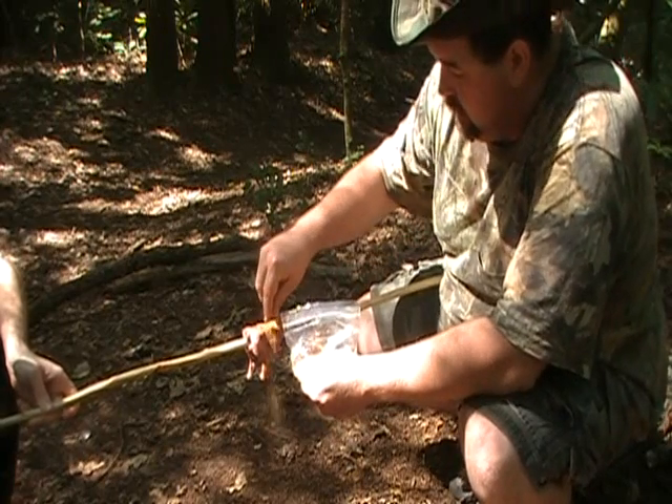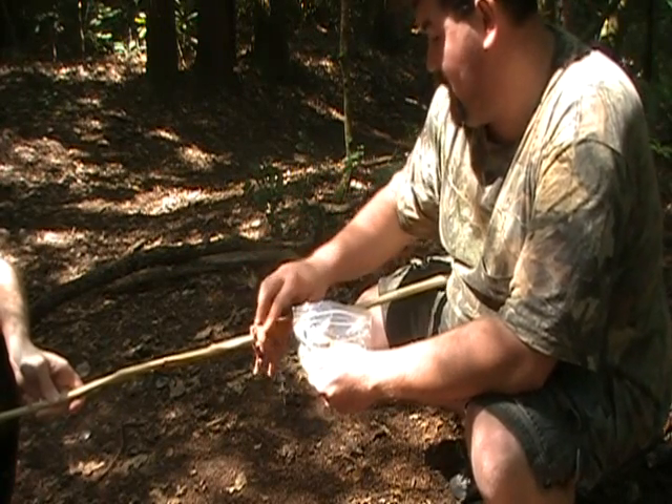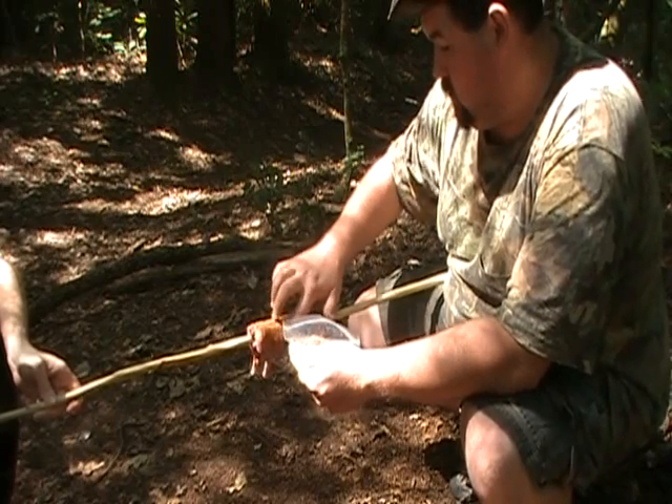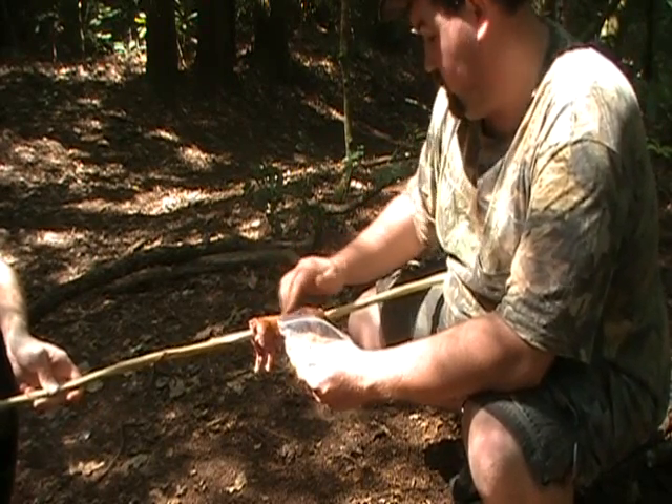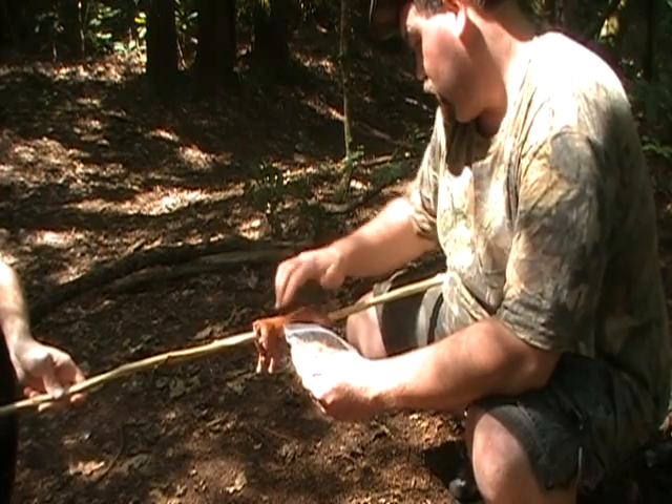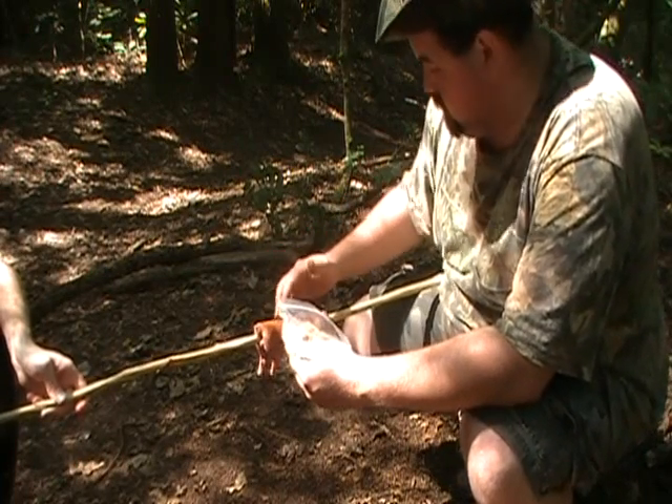Make sure you have plenty of seasoning — don't be shy with it. Squirrels are pretty wild game-tasting meat anyway, so we're gonna soak it down here real good and see what we can come up with.